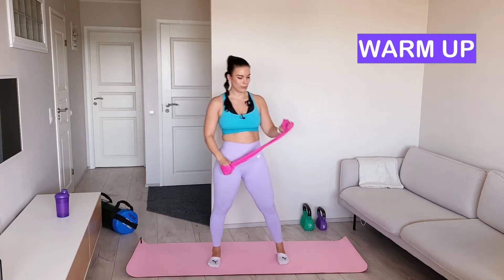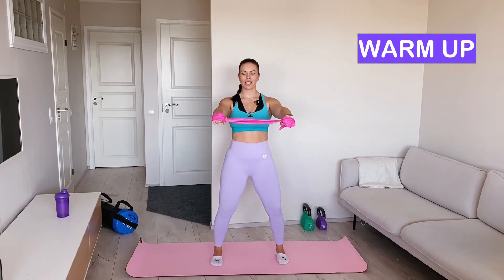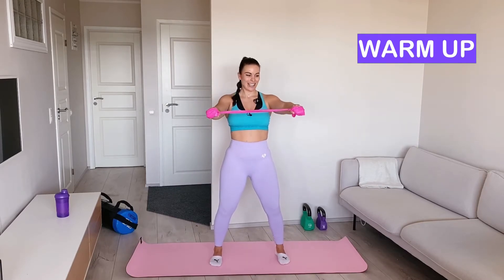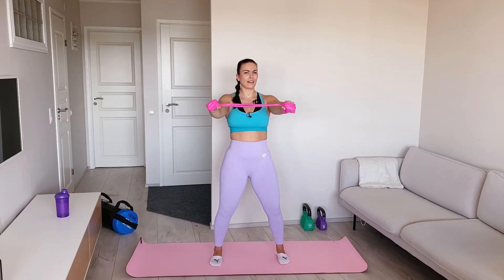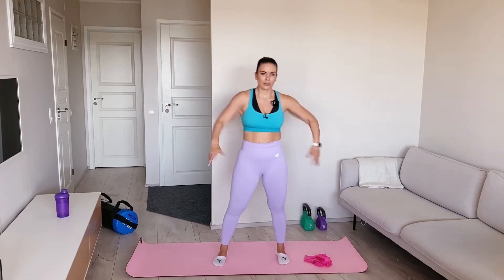Last warm-up move. Grab the band at shoulder width. Flex your knees, keep your elbows straight, and start stretching the band slightly — not too much, just a small move. Keep your shoulders down. You're starting to feel it in your shoulders — that's the point. Try to keep good posture anyway. Five, four, three, two, one. And that's it. Shake your shoulders and arms.